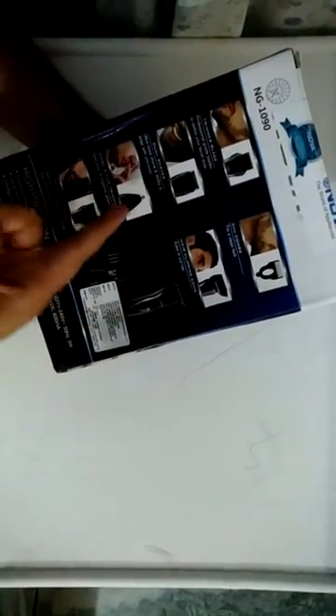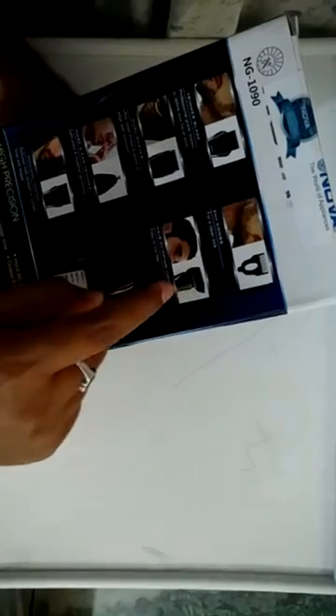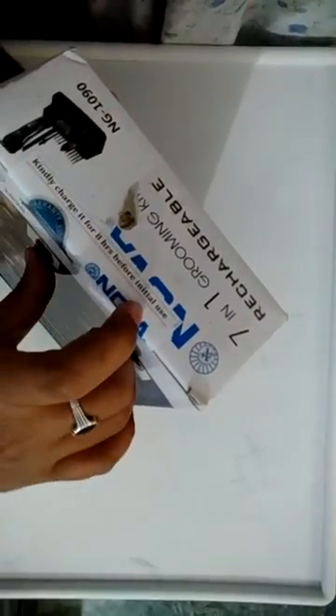It has famous features like dual shaving, nose and ear trimming, and a precision trimmer. It also comes with a comb for hair clipping and hair cutting. It needs to be charged for 5 hours to get 40 minutes of use. For the very first time, you have to charge it for eight hours, as clearly stated on the packaging.